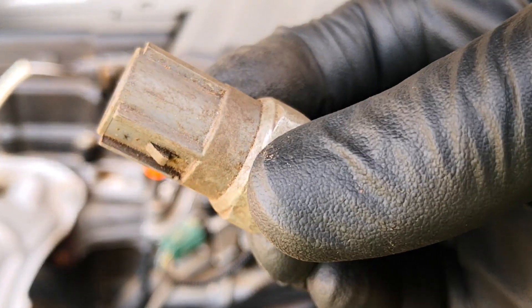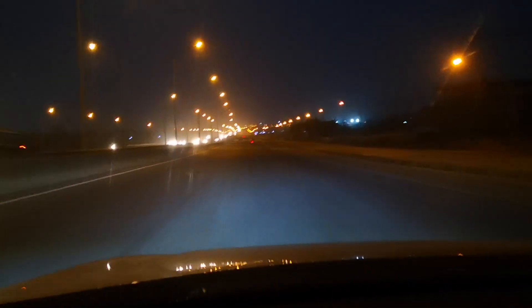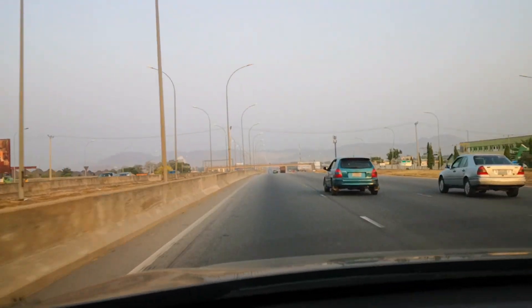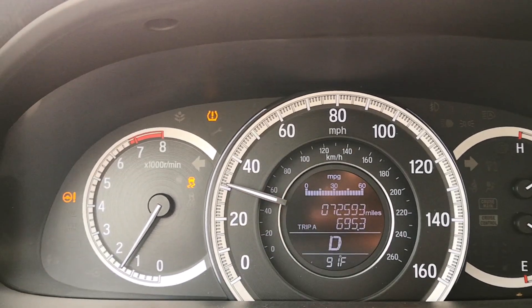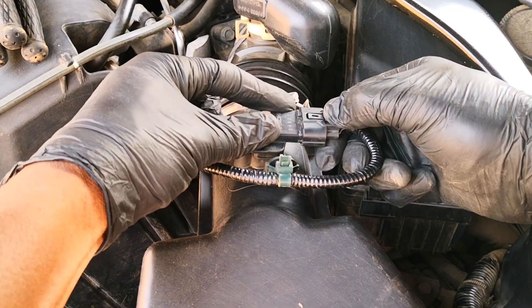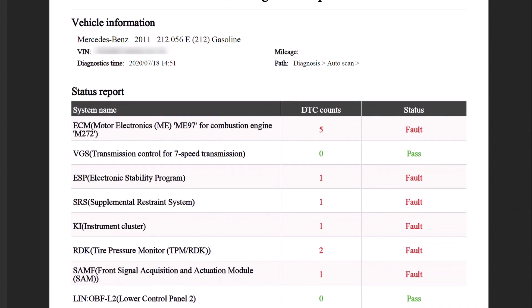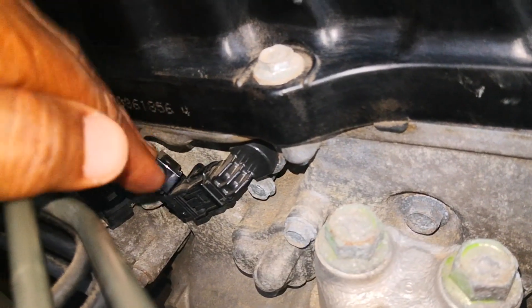I wish I knew what I'm about to share today some 10 plus years ago. If I did, I wouldn't have embarked on a useless 500 mile trip in search of help for the first diagnostic trouble code that I had on my car back then. Whenever you have a check engine light, there's something you must always rule out as you troubleshoot, since this issue can cause virtually any diagnostic trouble code in any car. The best part is that you don't really need to spend a single dime to resolve a check engine light stemming from this issue.